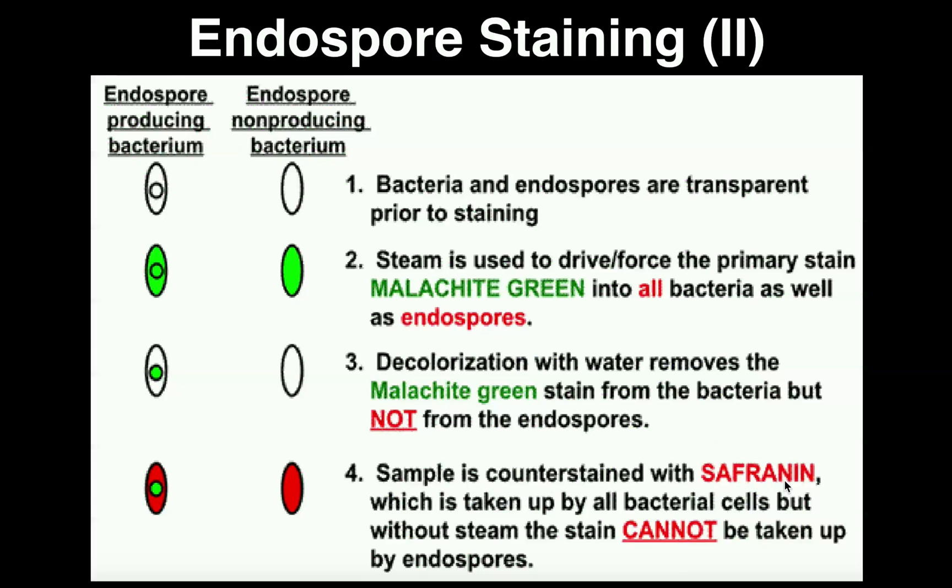And then finally, we counter stain with safranin. This counter stain can actually be done with a couple of options — one of them is safranin, another is Congo red, and they're both red stains. The lab manual says Congo red, but we use safranin since we already use it for the gram stain and it's cheaper to buy in bulk. After counter staining with safranin, the cell containing the endospore will stain red, but the endospore will remain green, and any cell not producing endospores will be completely red. The pink or pinkish-red cells are going to be what are called vegetative cells.